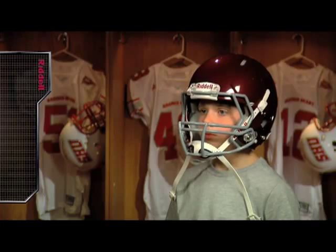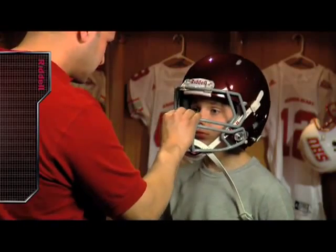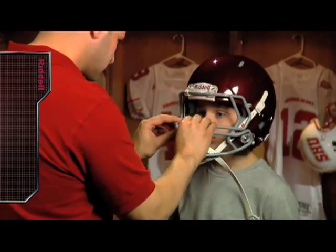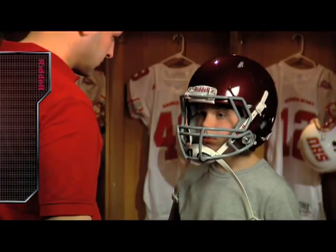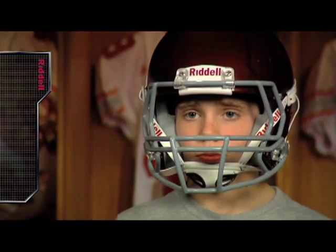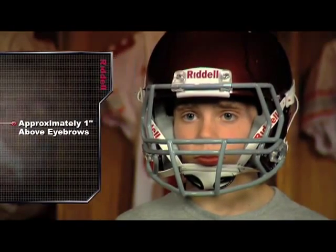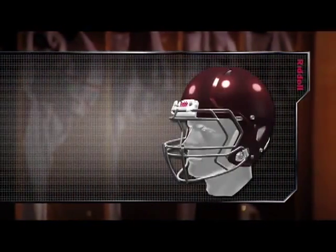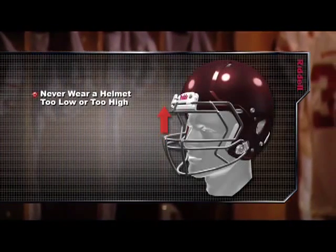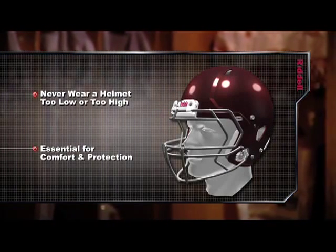It's important to remember that in a properly fitted helmet there should be no room for twisting. The skin of the player's forehead should move with the helmet's front pad. If the helmet slides easily over the player's forehead, adjust the fit using the inflatable airliners or try a smaller sized helmet. A properly fitted Revolution Speed Youth helmet should rest approximately one inch above the player's eyebrows. To avoid injury and discomfort, a player should never wear a helmet that is positioned too low or too high. With all Riddell football helmets, a proper fit is essential for a player's comfort and protection.